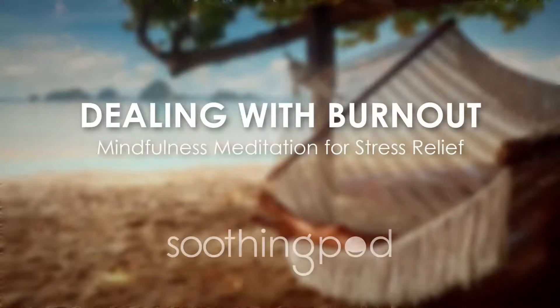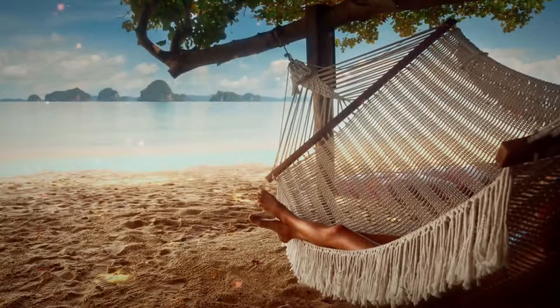Welcome to Soothing Pods Meditation. In today's meditation, we will be exploring how we might effectively manage periods of burnout by allowing ourselves to rest and recharge.